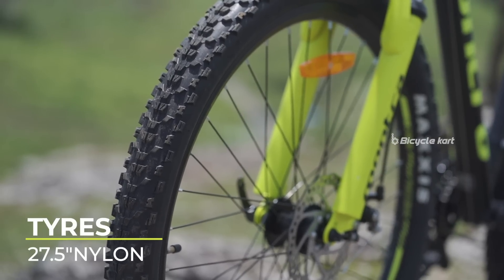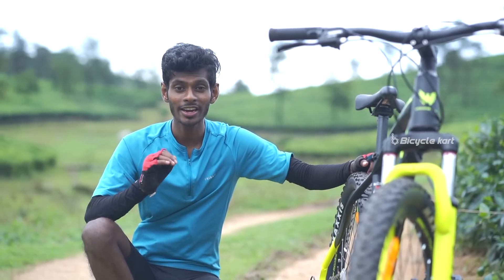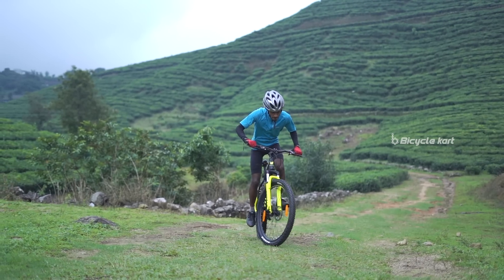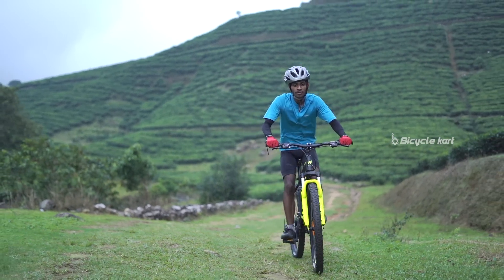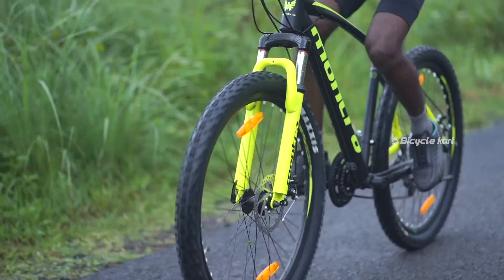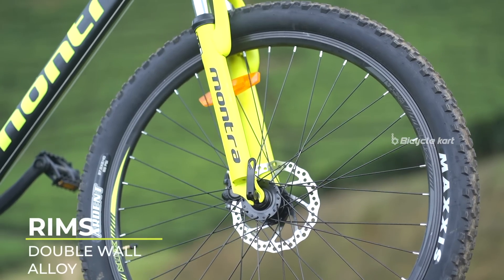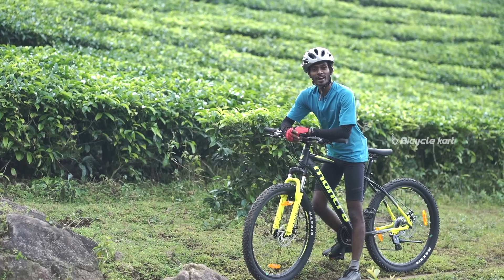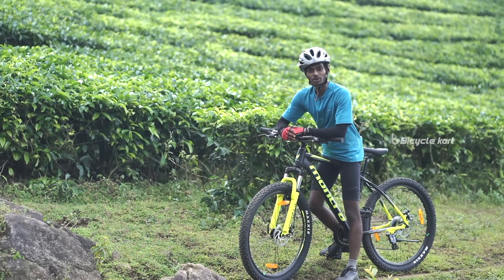This bike rolls on a pair of 27.5-inch nylon threaded tyres. The tread pattern on this bicycle is ideal to climb mountains as well as choppy roads. These tyres are mounted to double wall alloy rims, which give the rider a fast and secure ride. Overall, the riding geometry of this bicycle is pretty comfortable, causing no back pain or shoulder pain.